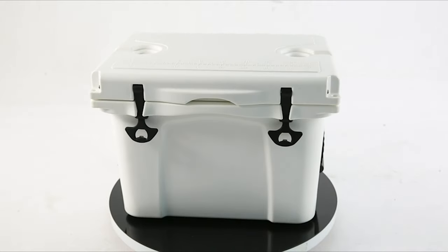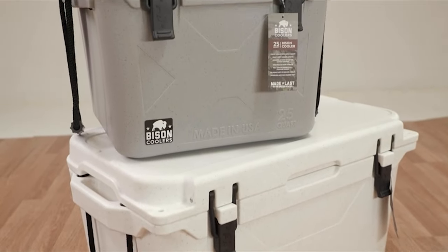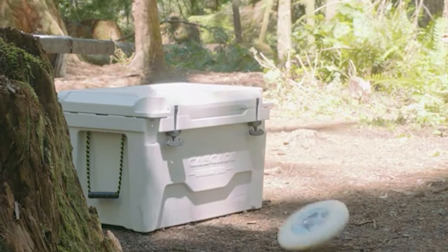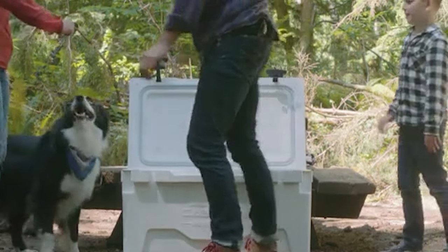The best roto-molded coolers are for when you need severe ice retention. The material they are made of is designed to let the water freeze in the crevices of the containers. These roto-molded coolers can withstand freezing temperatures, rugged terrain, and heavy abuse.